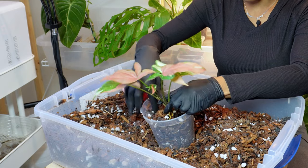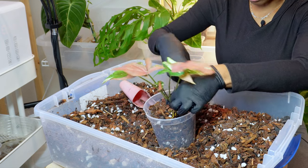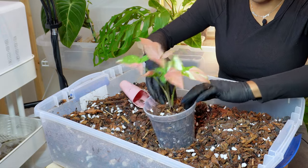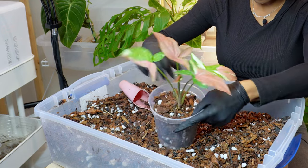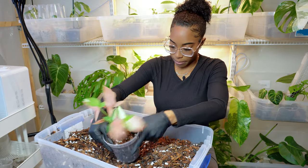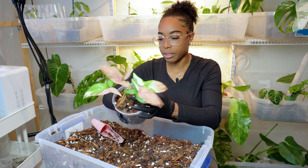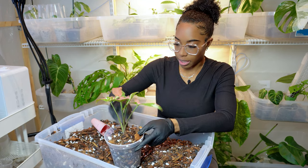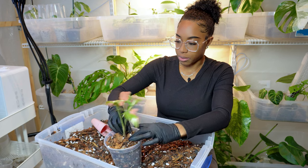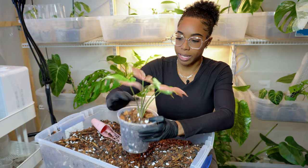This is one of my favorite syngoniums ever — I am just so obsessed with this plant. It's such a beautiful plant; I love the tricolor. It has a dark green, light green, and a pink, which I think is a beautiful combination. I really want this plant to get more mature and bigger, so hopefully giving it a bigger pot will increase the growth. Overall this plant is very easy, and I think it's a staple to have in your syngonium collection.